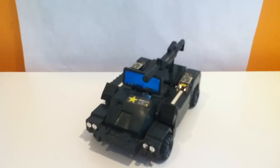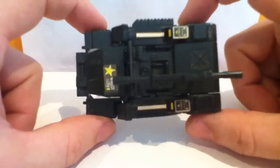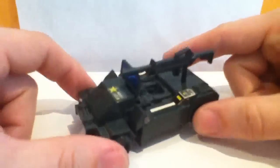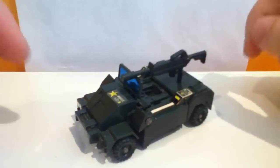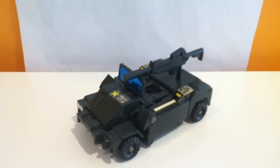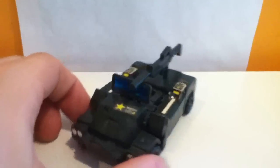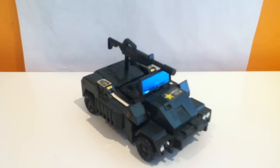Just looking at him for what he is, one big difference is that he is all this sort of army green. There is an orange version, which is pretty similar to the Roadbuster colors, and that's anime accurate to the original show. But I kind of like this one better. It may not come across that well on the camera, but in person it really looks solid and kind of gives it a cool mech feel.